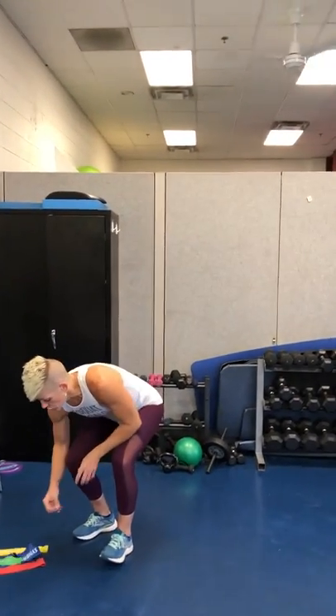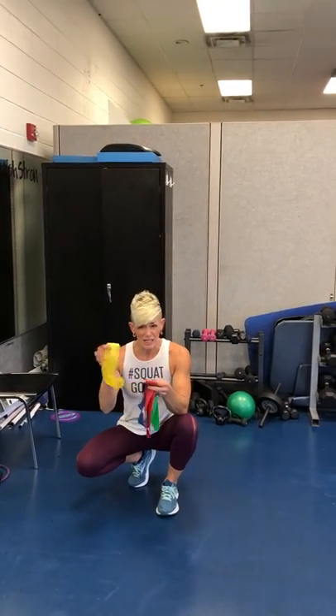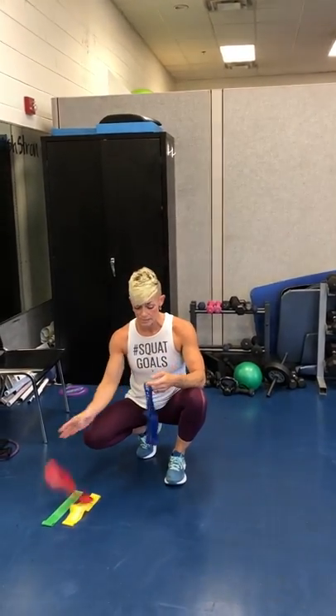Now I'm going to switch bands real quick. These are all different resistance levels — yellow is typically the easiest, then green, then blue, then red. Not all resistance bands go like this, but this company does.